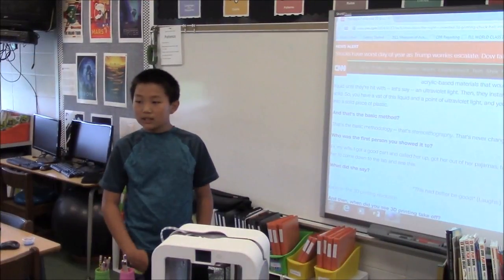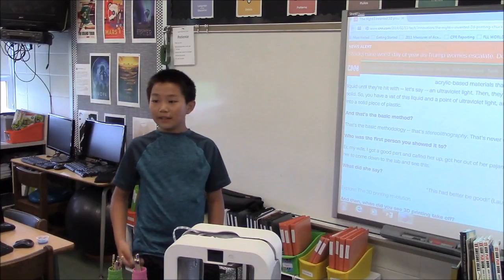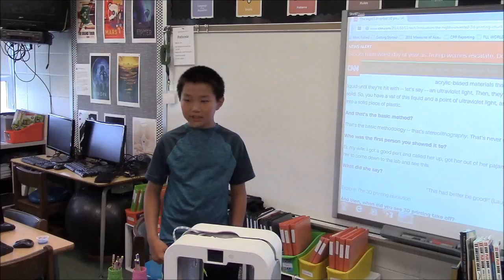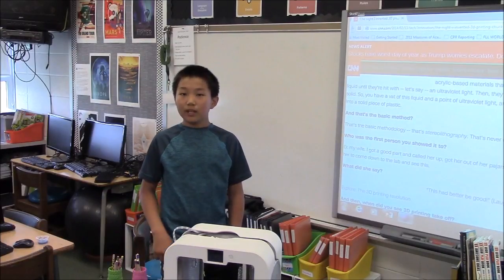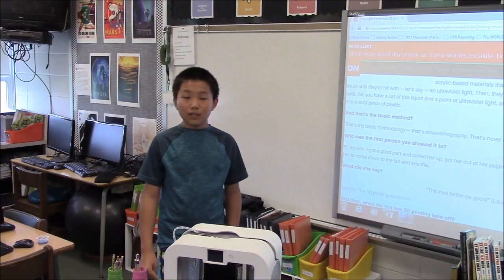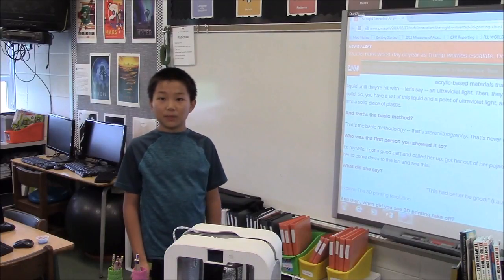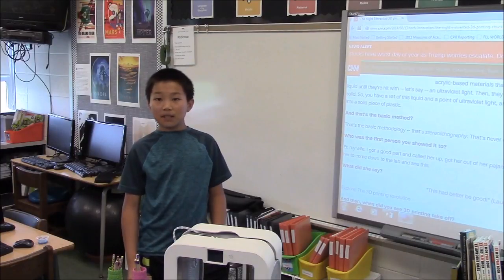Our next project came about when someone said they couldn't finish something because they didn't have enough time — it was a last-minute project. So I said okay, you can customize something and I can help you make this project. We 3D printed a sphinx, and she used it in her project about ancient Egypt. It was a pretty good success because she got an A.